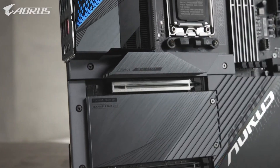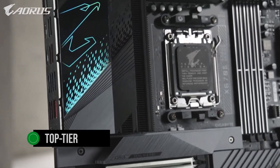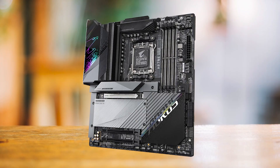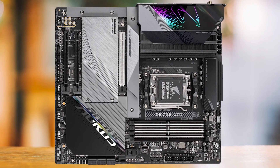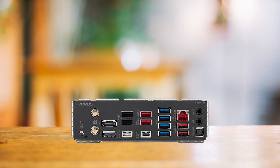In conclusion, the Gigabyte X670 Aorus Master is a top-tier choice for performance enthusiasts and high-end users who prioritize power, cooling, and advanced features. While it may come at a premium price, the performance and experience it offers make it a worthwhile investment for those who demand the best.